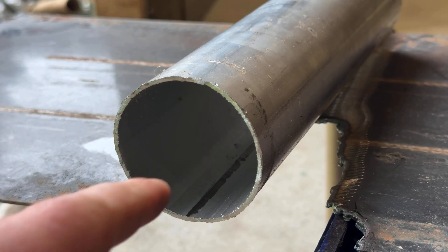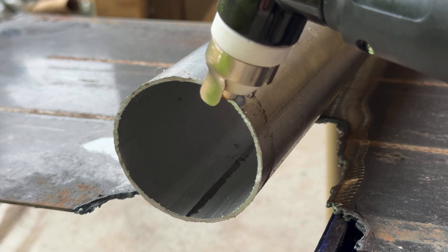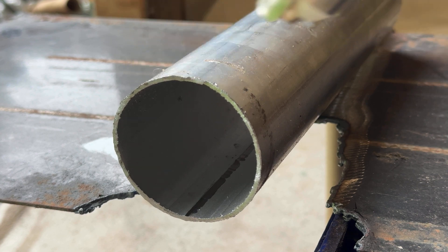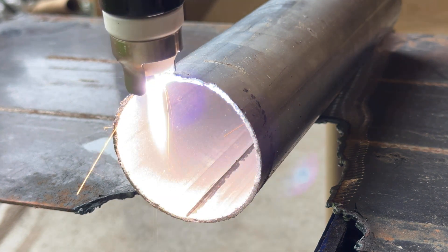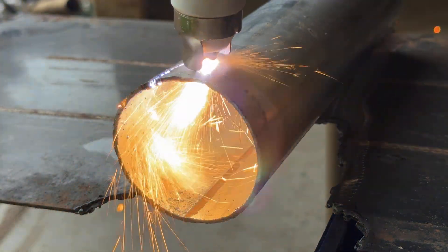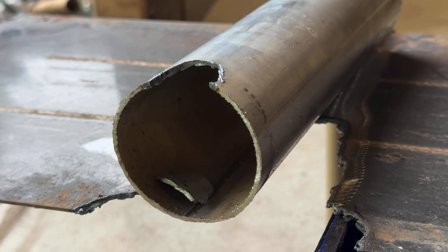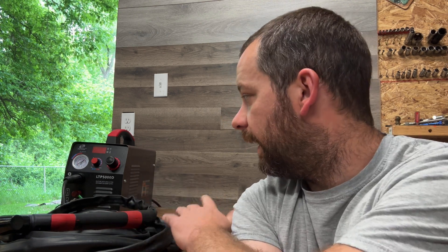Now I have this two-and-a-half inch piece of exhaust pipe — just regular steel. I'll take a notch out of it and see how it does. And as you can see, it did it with zero issues at all.